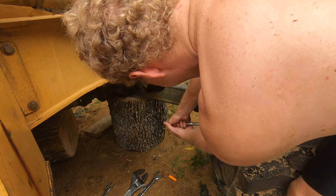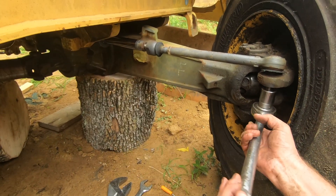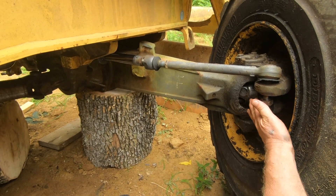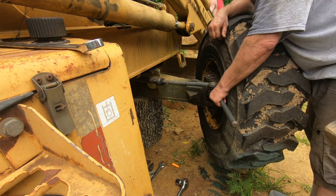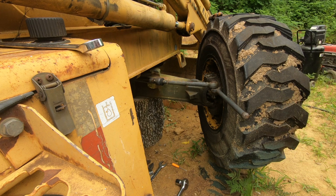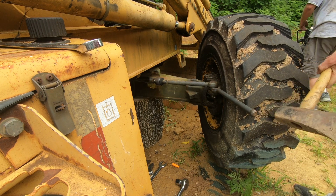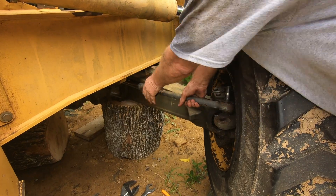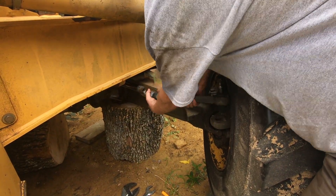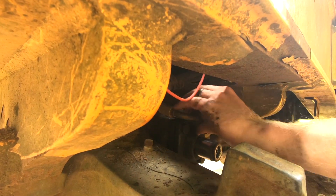Now we flip to the other side of the machine and repeat the process. We undid this by hand but we should have just taken the wheel off so we could have gotten in there with a pneumatic driver — that's what we ended up having to use to tighten it anyway. Same process on this side: pop out the ball joint, unscrew it from the cylinder, put the nut back on there, and then we're going to flip back to the left-hand side and loosen up the hydraulic hose.